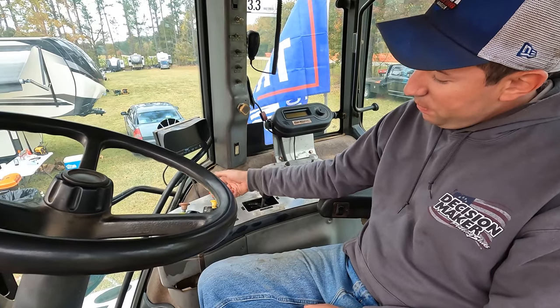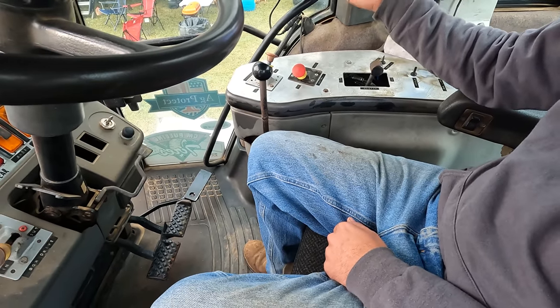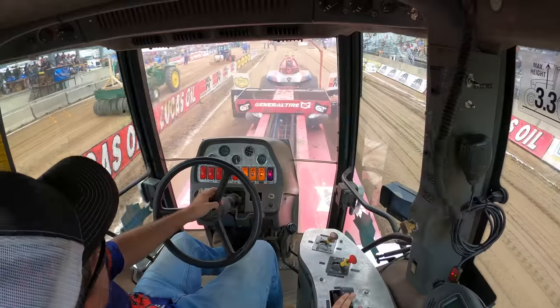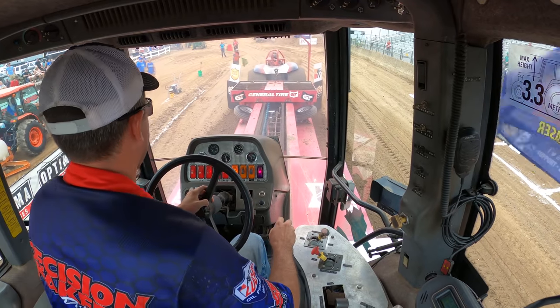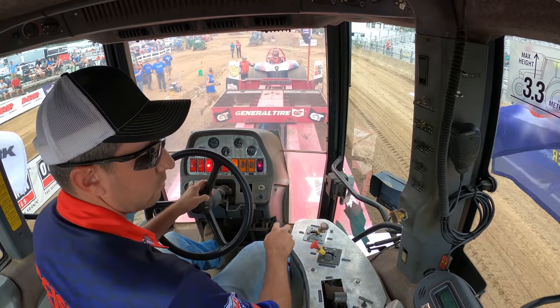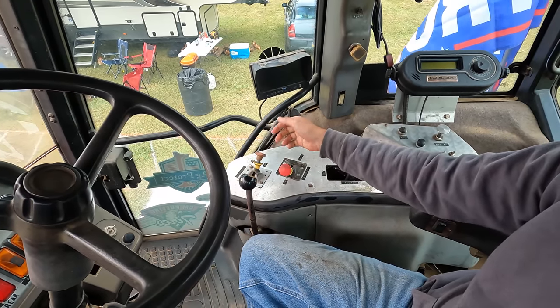Sometimes you'll see me grab this switch right here and flip it in as we're still coming to a stop. That's just an air control that controls the air tensioner pulley on the drive belt under the cab. I flip it in so when we stop, all I've got to do is pull it in reverse to start running the box back. That's a shifter hooked to a shift cable hooked to our Allison automatic.